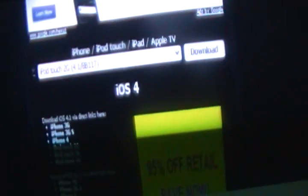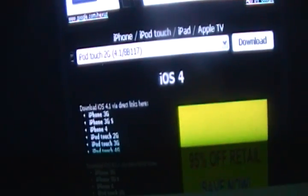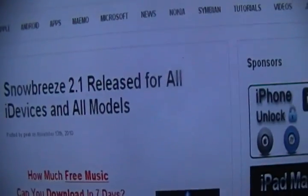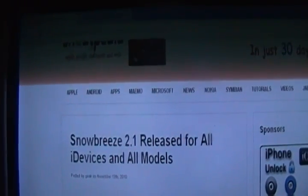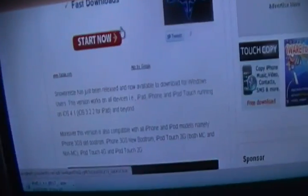Then just download it. It's done right now, so you can see — just make sure you save it to your desktop. Now you need to go to another website: it's Sn0wBreeze, at shaopedia.com slash download. Download Sn0wBreeze 2.1 for Windows.